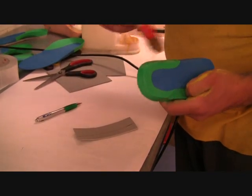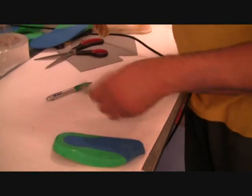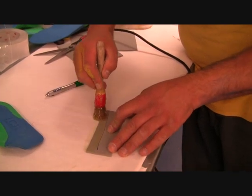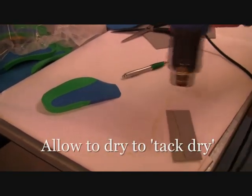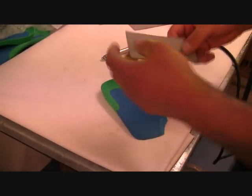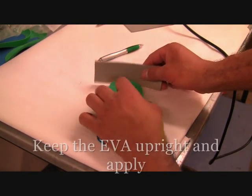Next you can apply the glue to the actual orthotic device, and also to the extension piece, keeping the glue on the marked out area which would match the heel height. Dry it to a tack dry — you can use the heat gun if you wish to do this.